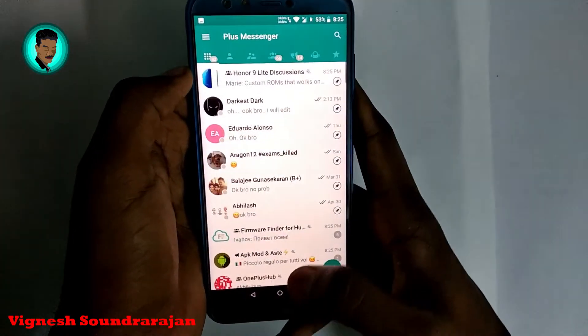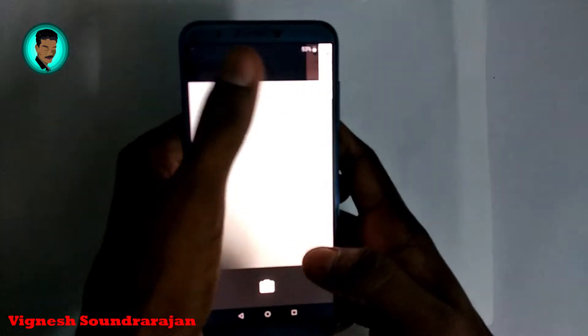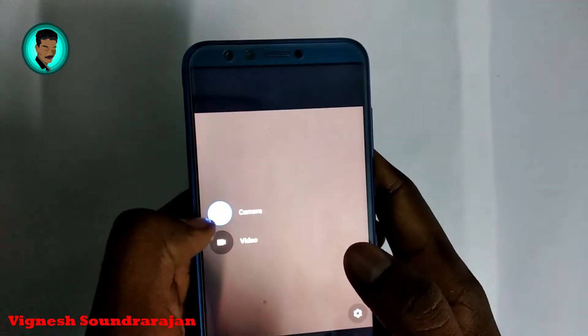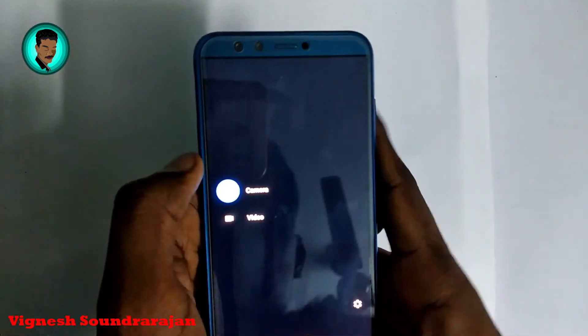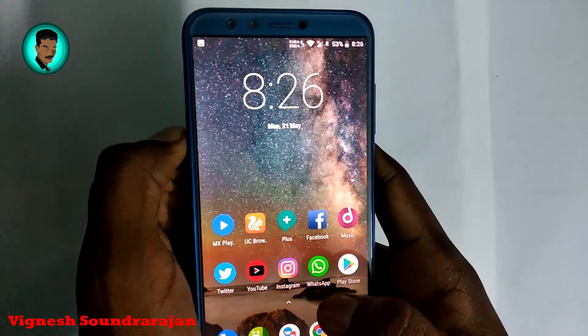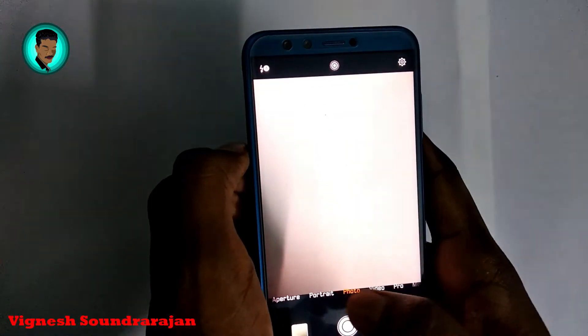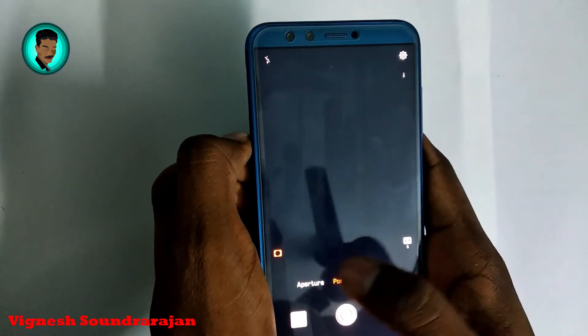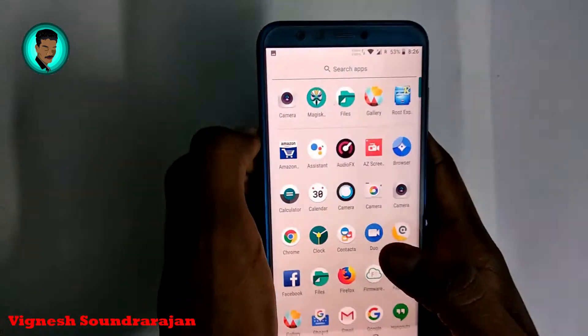This is the stock camera of this ROM. The back camera and video work fine, but portrait mode and wide aperture mode won't work on the stock camera. So for that I am using the P20 Pro camera port, where portrait mode and aperture work fine. I'll post the link in the description.